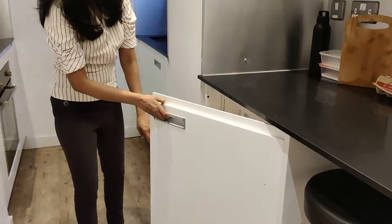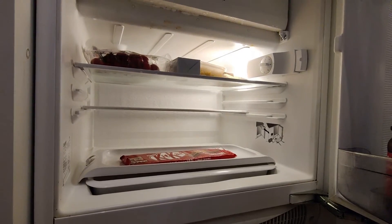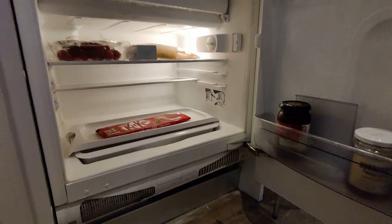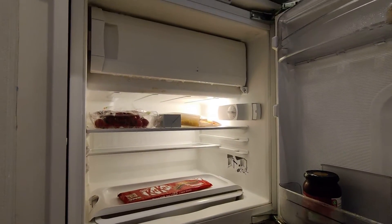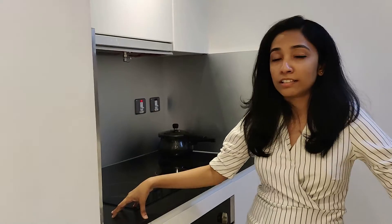We have a little fridge. And then this is the kitchen area. This is an electric heating system, and since we are in a kitchen area, we can make food here — basically like an induction cooktop.